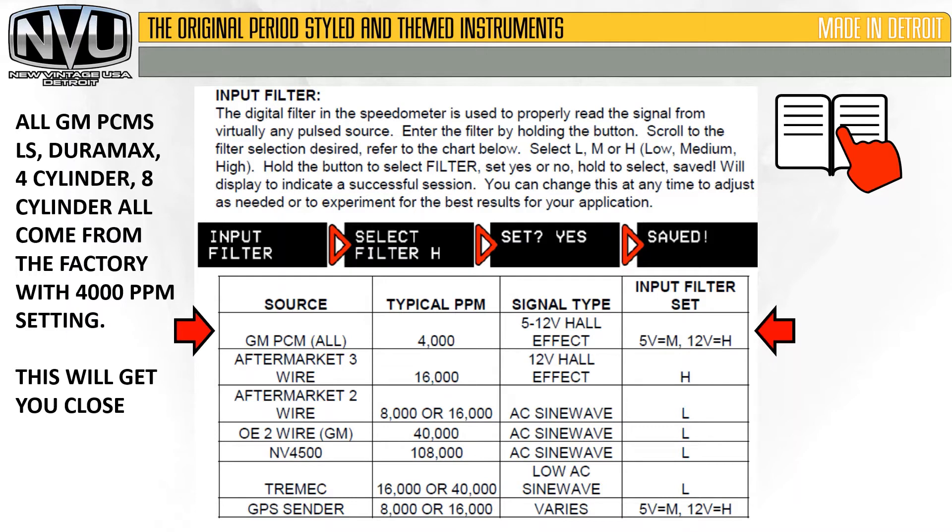Now let's go through the input filters. All GM PCMs — whether it's an LS, Duramax, 4-cylinder, 6-cylinder, 8-cylinder — doesn't matter. They all come from the factory with a 4,000 pulse per mile setting. Depending on which pin you take it out of the PCM, it will either be medium or high. Set it at 4,000 pulses per mile to get it set up — this will get you in the ballpark.